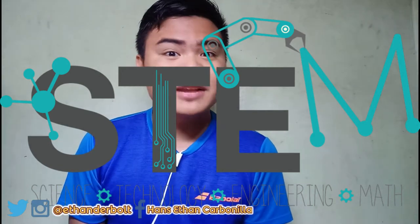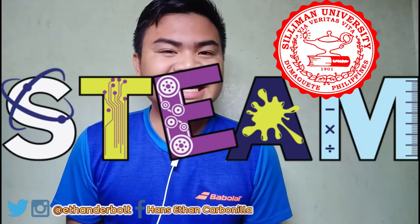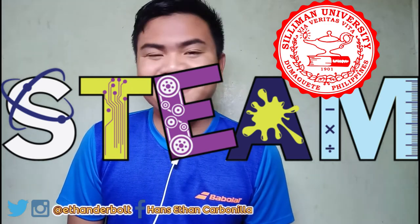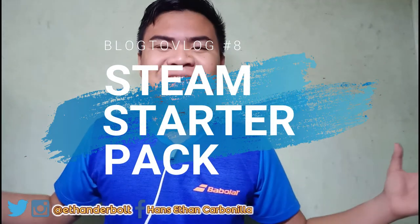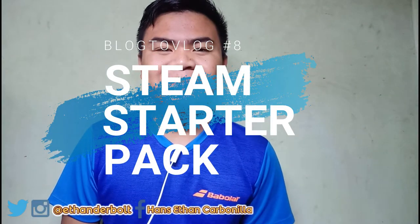Or for Silliman University, it is STEAM: Science, Technology, Engineering, Agriculture, and Mathematics students. So here are your STEAM or STEM starter pack for this school year. Are you ready? Without further ado, let's get started.